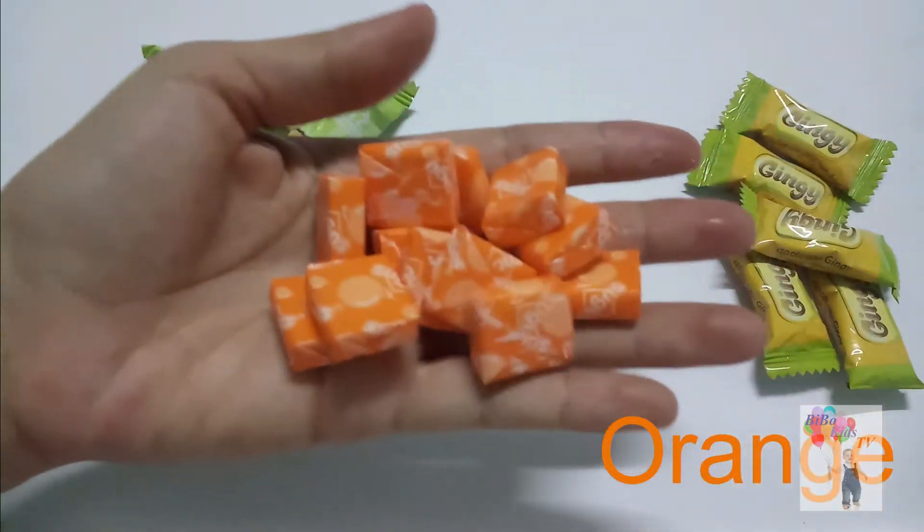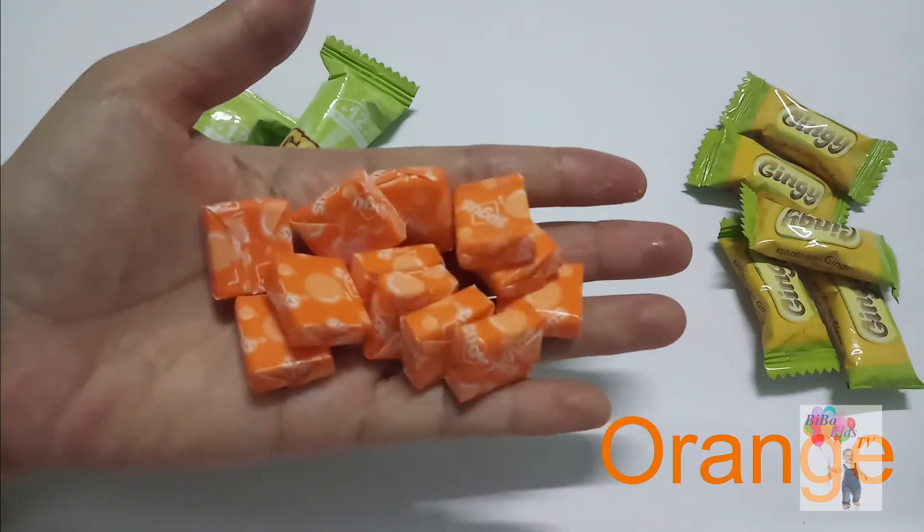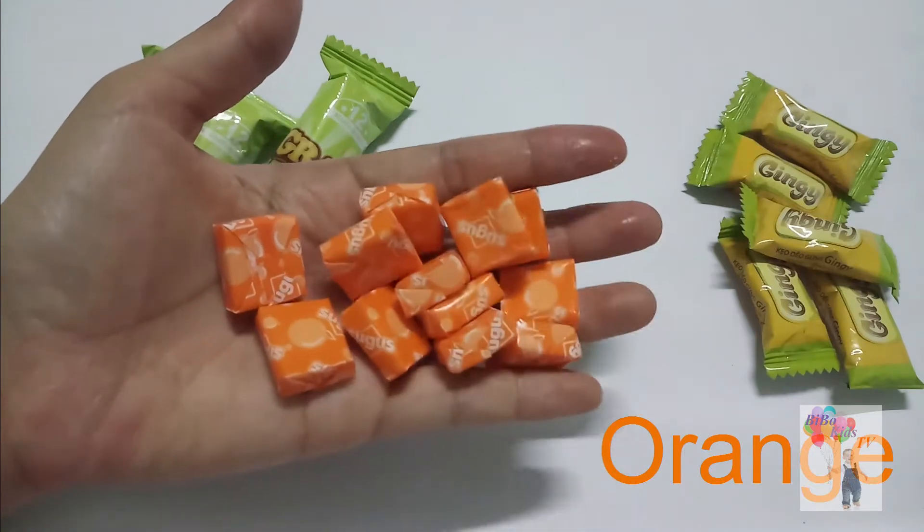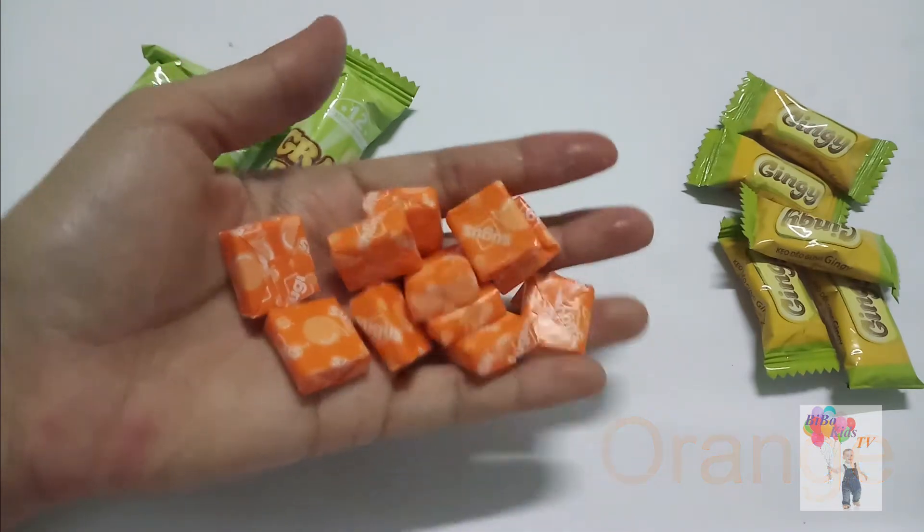Orange finger, orange finger, where are you? Here, here I am. How do you do? Orange, green.